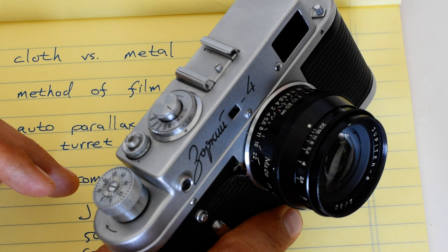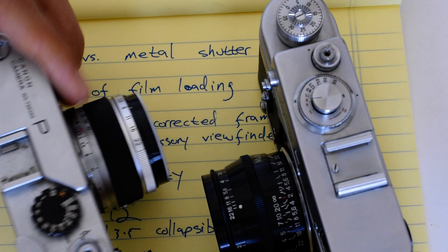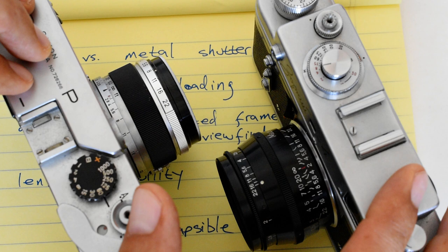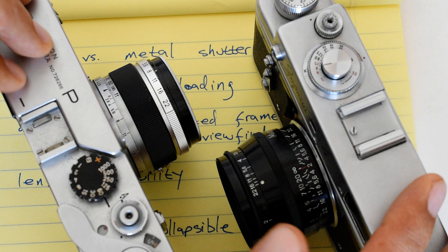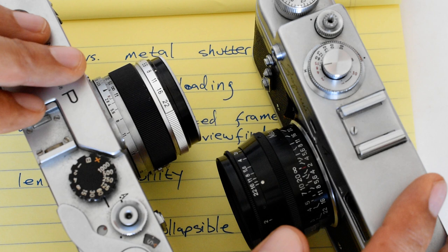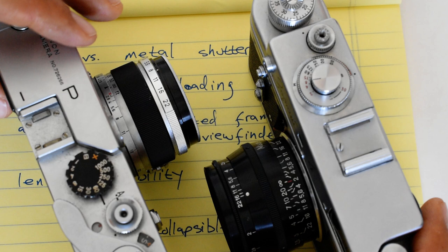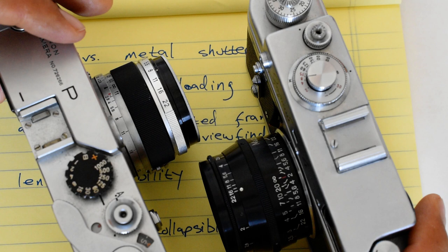The rangefinder patch on a rangefinder is kind of important — you need a bright, clear, contrasting patch. The patches on both of these cameras are faded. I don't think one necessarily holds up better than the other as a group; it depends on how well the camera was stored. The rangefinder patch on the P is certainly usable but not as contrasty as when it left the factory. Similarly with the Zorki 4. They remain usable up to a point, though again, that's somewhat an over-40 issue.